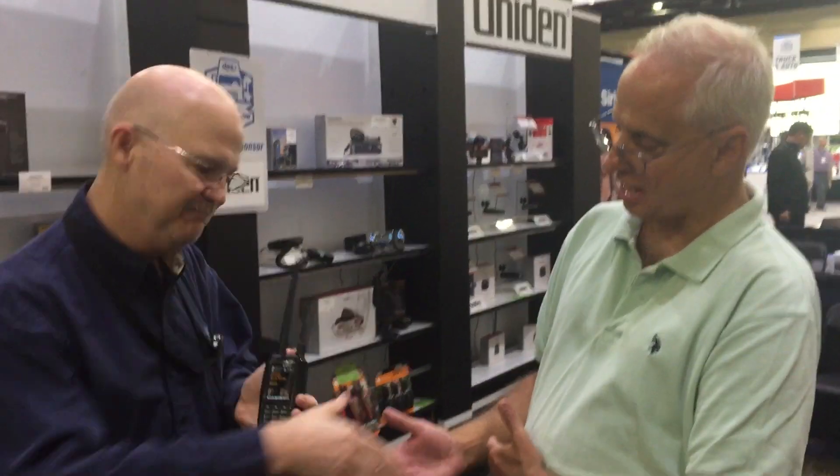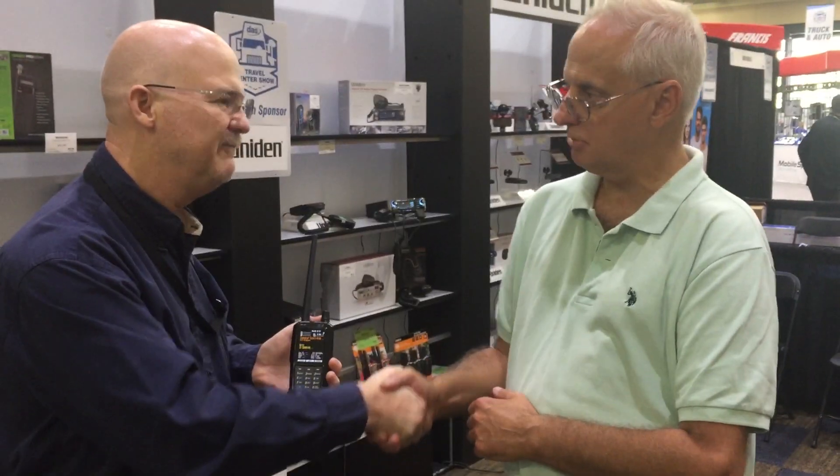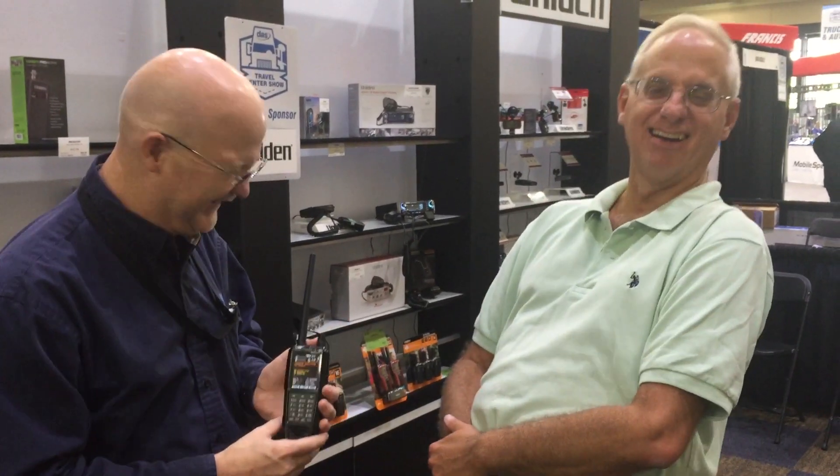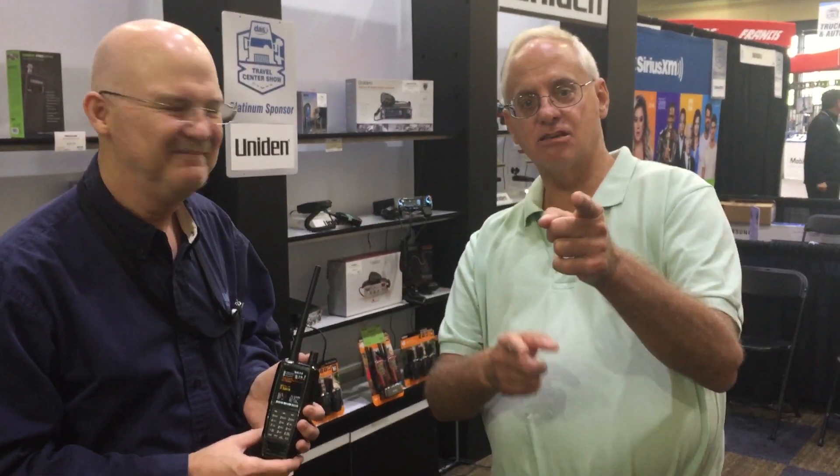Very good. Well, I wish you luck with that — wonderful new technology, and we're looking forward to it. Maybe I'll get into this space myself; it's another thing in the arsenal. That's right — you'll have a new customer. Thank you, guys. Thank you, Scott, for doing this behind the camera.